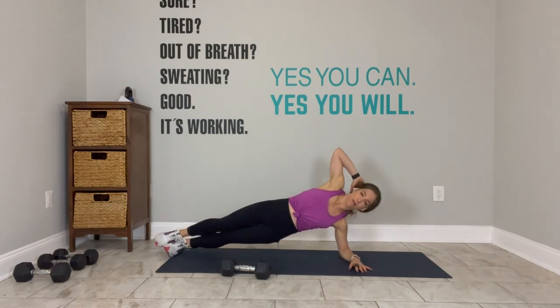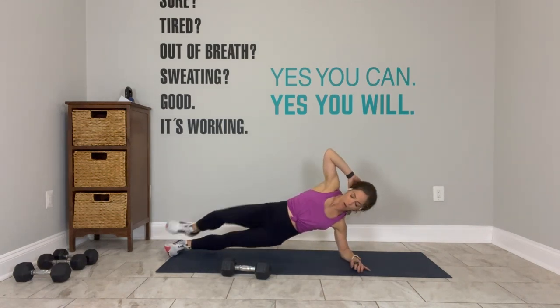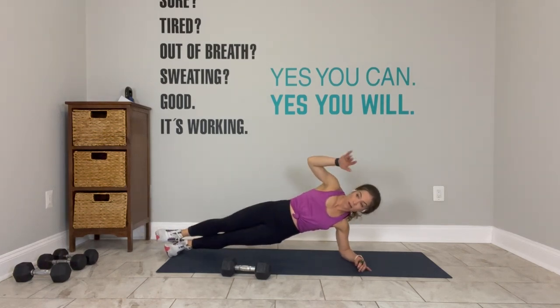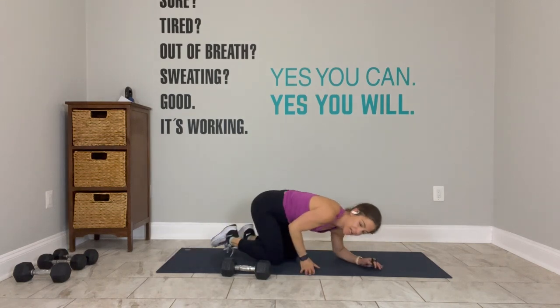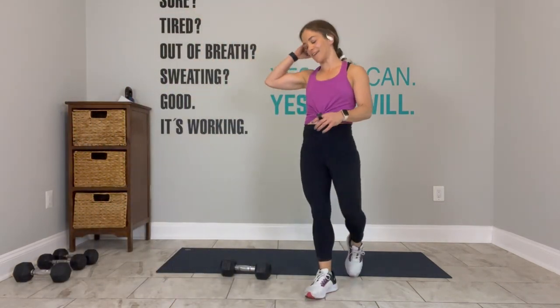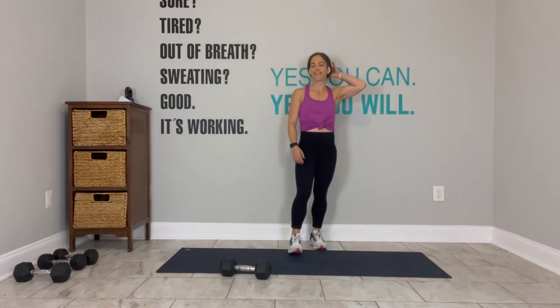Right hand behind the head, knee to elbow, knee to elbow — you got it. 15 seconds. Eight seconds — multitasking at its finest. 3, 2 — break, shake it out.